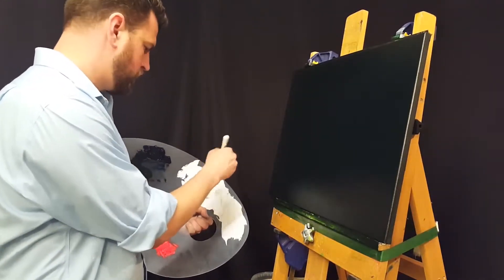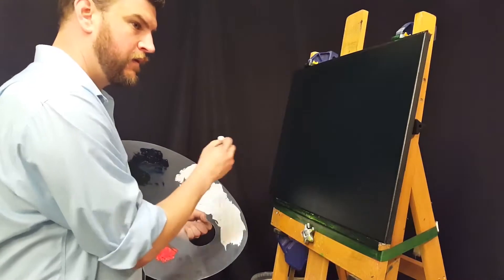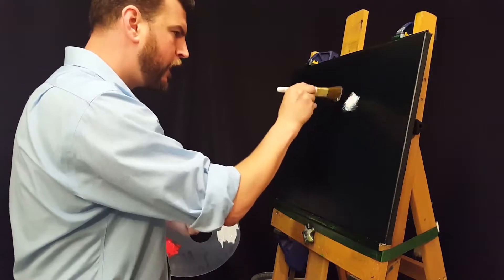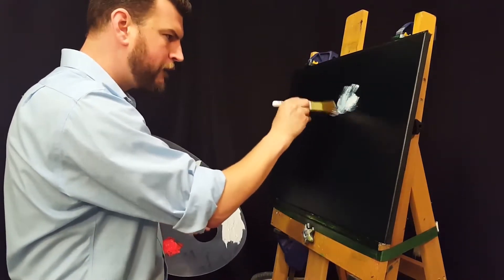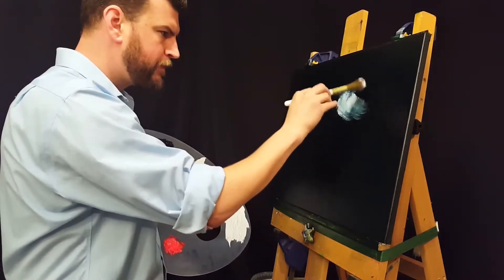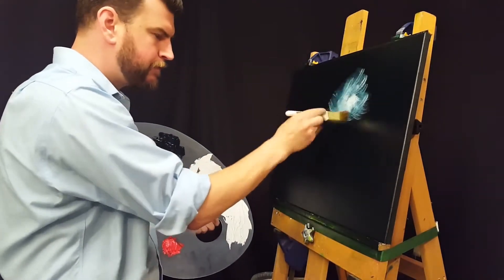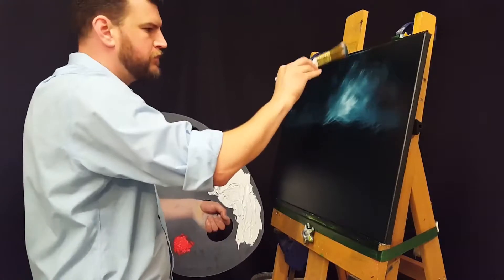Starting out with a black canvas on this — I had painted that with black gesso and allowed it to completely dry. I then put on a layer that was a mixture of Van Dyke Brown and Prussian Blue, which I mixed with a little bit of linseed oil to help the colors blend a little bit better. Kind of made it into a liquid brown and blue mixture.